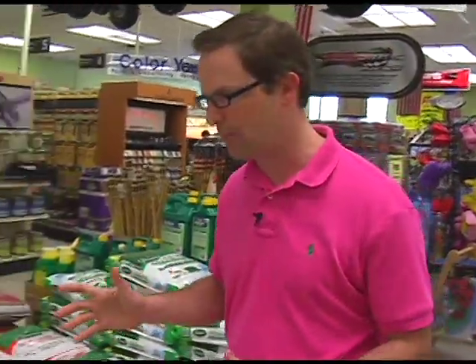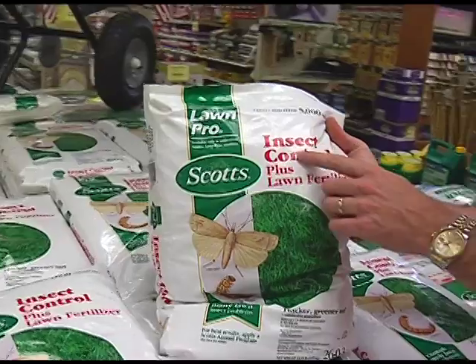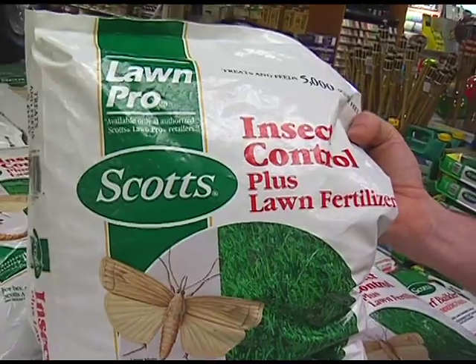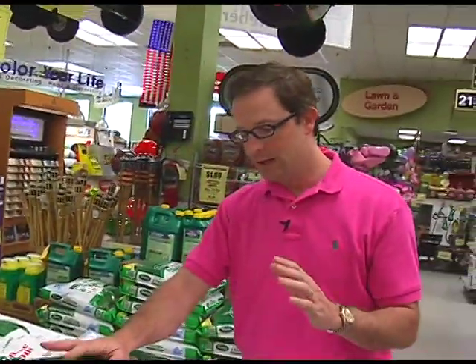Historically you'd put down the third step of the four-step program from Scott's, and that's always your insect control step. Here's the Lawn Pro label — this is Scott's Lawn Pro. It's lawn insect control plus fertilizer. In fact it has 26% nitrogen, so you're going to get a spike green of your yard right after you put that down. It's 26% nitrogen but it's spike nitrogen, not slow-release nitrogen. So you put this bag down today, tomorrow your grass is going to be greener.